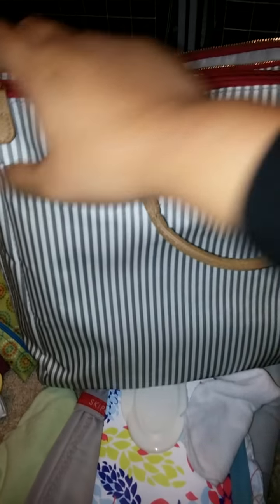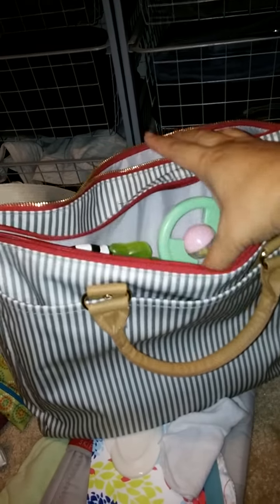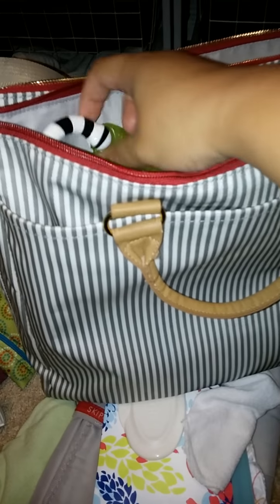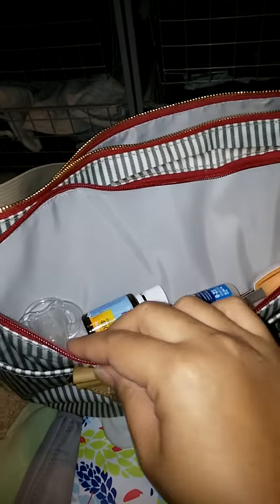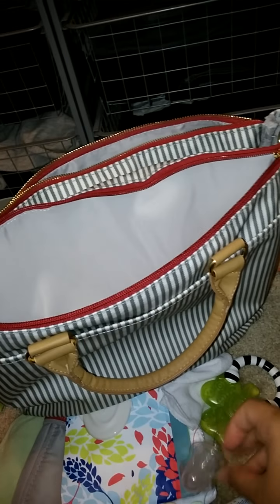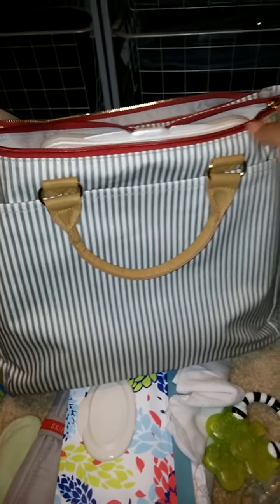In this pocket over here — the less shallow pocket — I keep all my son's essentials that I need to grab quickly. Right now I have a teething toy, a rattle, a nail clipper, some Tempra, some D drops, as well as a pacifier. And just to show you once again for size reference, here is the Huggies wipes case — you can put it in there but you wouldn't be able to zip up the pocket.